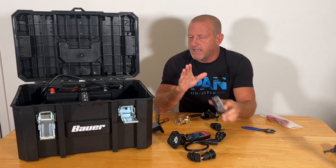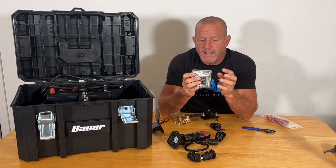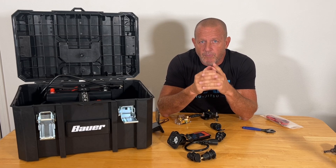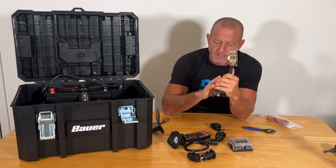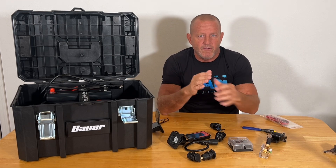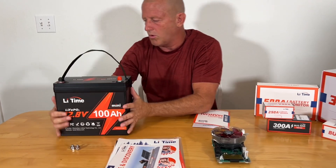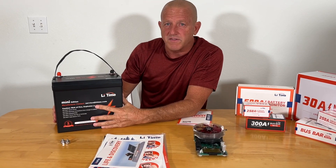So let's go ahead and get into this. I'd like to thank Lee Time and Vivoor for helping sponsor this project. The fuse box is a Lee Time product. We have the 100-amp-hour mini lithium iron phosphate battery from Lee Time, and the shunt battery monitor that Lee Time sent us. The 55-amp battery charger is from Vivoor. Nice carry handle on that. That battery is lightweight — that handle makes it super portable, easy to move around. Just a really nice package lithium iron phosphate battery.